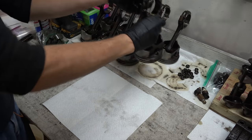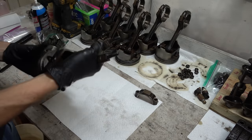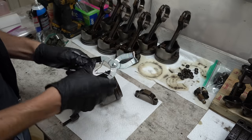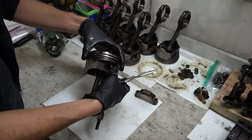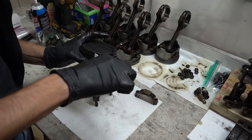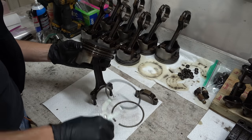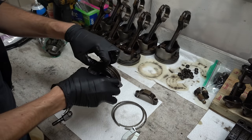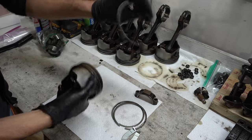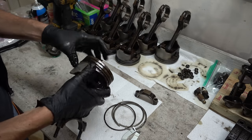Now let's start with the pistons. I'm just going to take all the caps off and double-check to make sure they're all marked correctly. This is a piston ring expander — these are very cheap. You just don't mess around with piston rings without getting one of these; there's no excuse. For the oil control rings, basically just going to unhook it and spiral it off — same way you're going to install these later on, but I'm going to be a little less gentle this time.